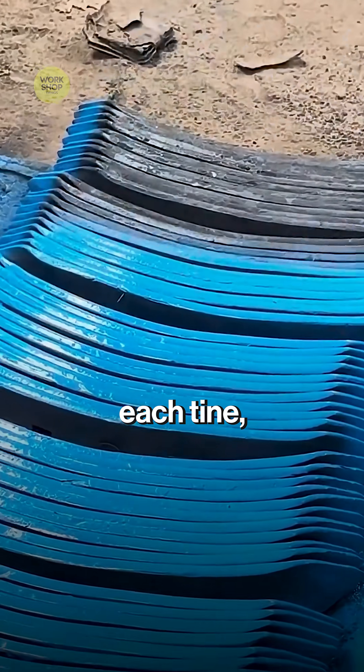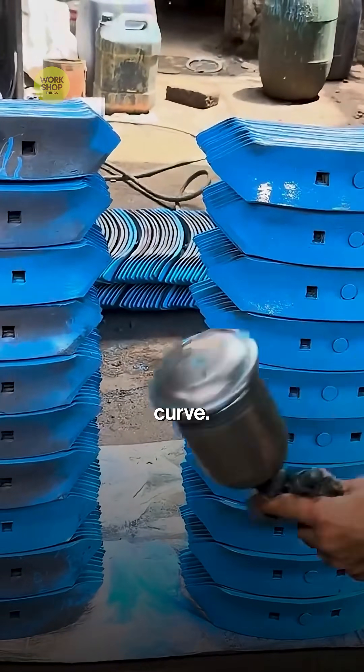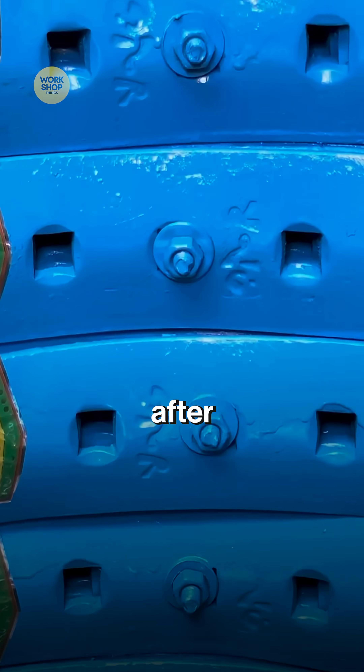Bolts and plates are paired with each tine so field assembly is fast at the farm. Uniform curve, fresh paint, ready for work — cultivator tines that will flex, cut, and last season after season.